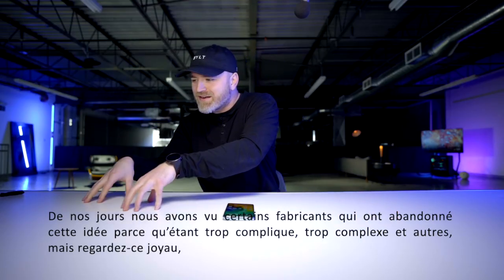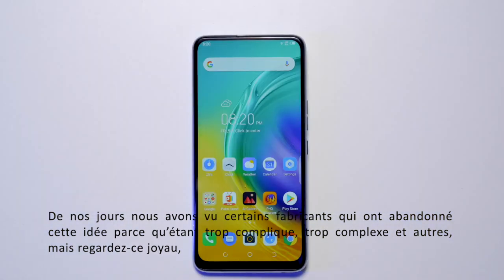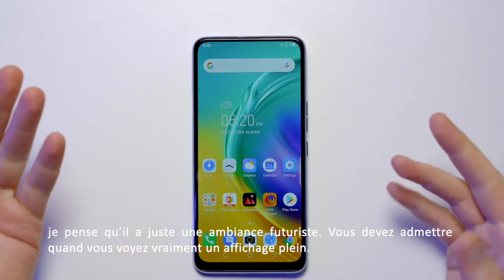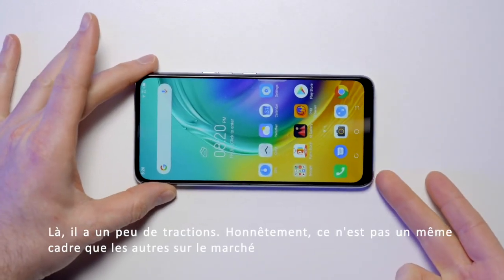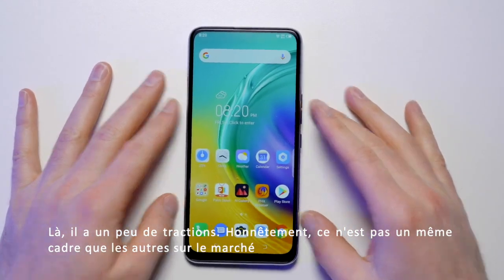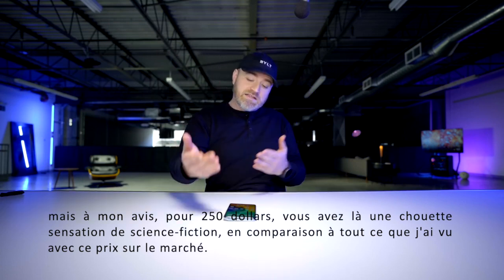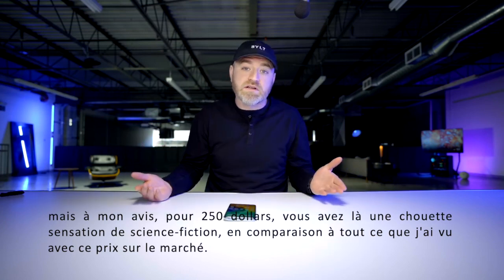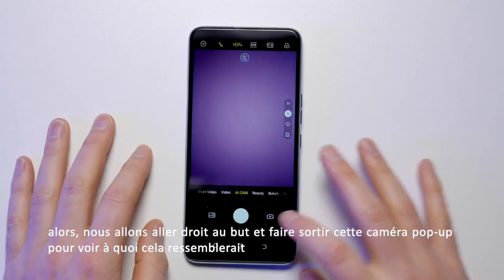We've seen some manufacturers toy around in that space, and then they got rid of it — ditched it, it wasn't worth the headache or whatever. But look at it. It's just got a futuristic vibe to it. You have to admit, when you see a full display all the way around. This one does have a bit of a chin, let's be honest — it's not an equivalent frame around the entire outside. But for my money, for like 250 bucks, it's a pretty science fiction feel compared to anything else I've seen at that particular price point. So why don't we just get straight into it and try to pop that camera out.